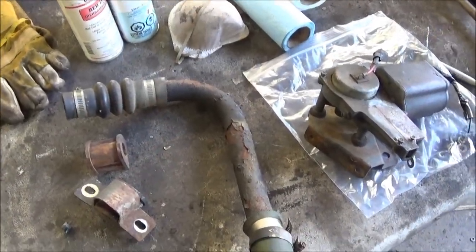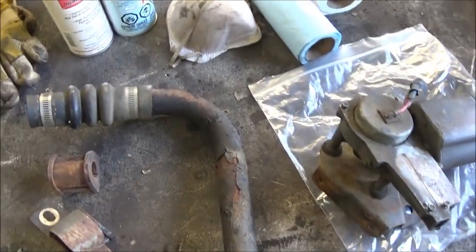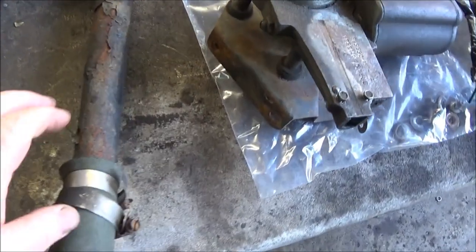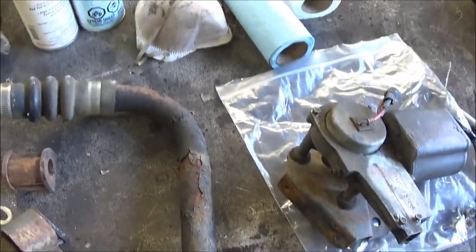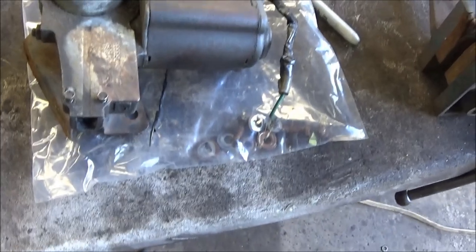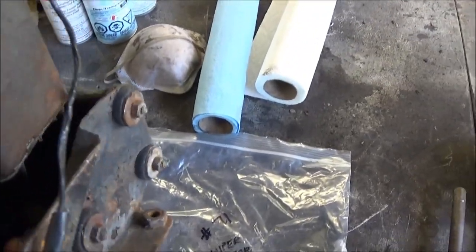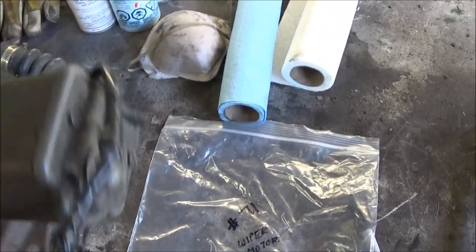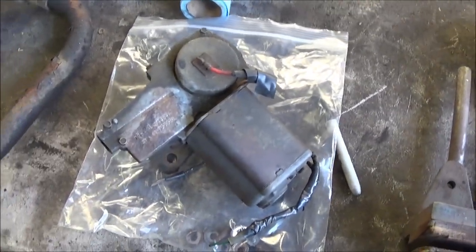The next two little projects — we just did a little dive into our bin and this came to hand. This is the lower radiator hose pipe, which is metal, so we'll redo that. And then we'll do some work on the wiper motor and get that looking a little bit better. There's the before, and we'll give you some shots of the after a little later on.